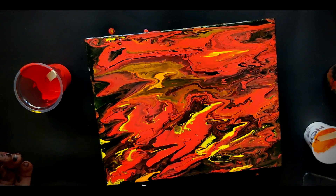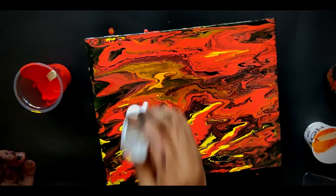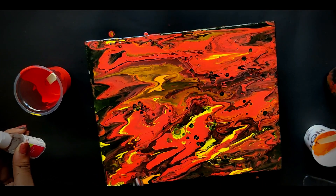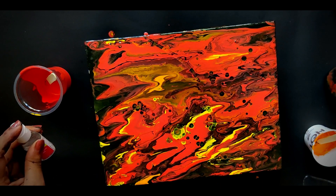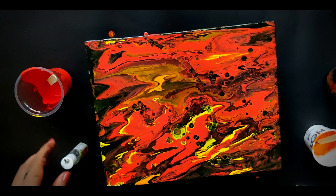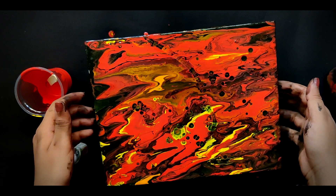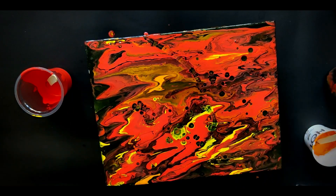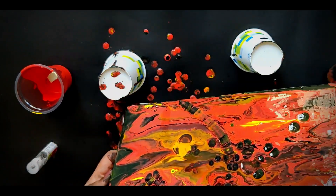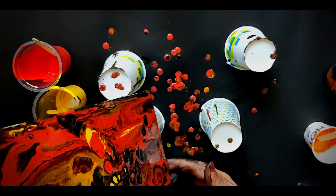After fixing everything, I tried using the silicon oil, expecting something really nice to happen. I've seen people use silicon oil and beautiful cells appear on their fluid art — that's not what happened here. It turned into what I'd call the ugliest result I've ever seen. I hate these black spots. So I decided to fix it again — I put two drops of color where there were black spots and tried moving the colors around on the canvas.